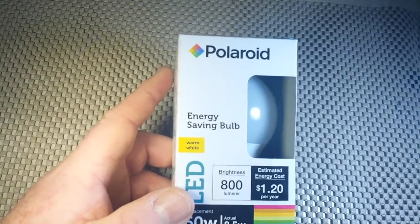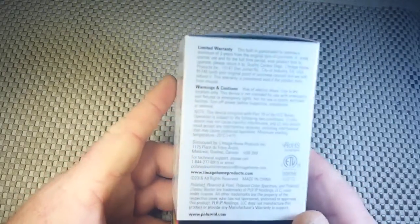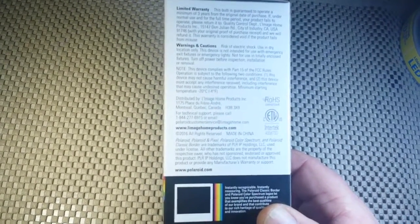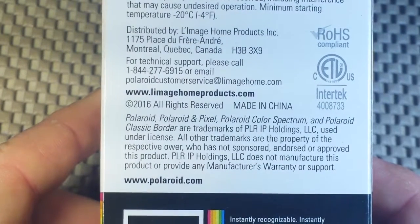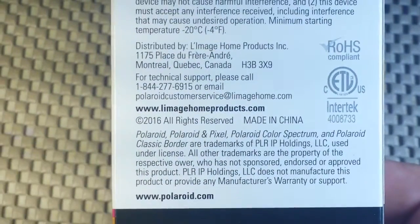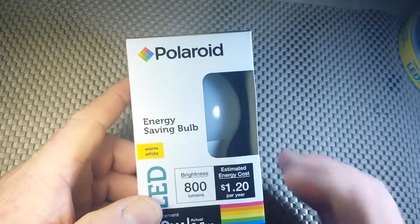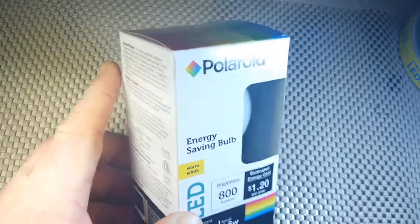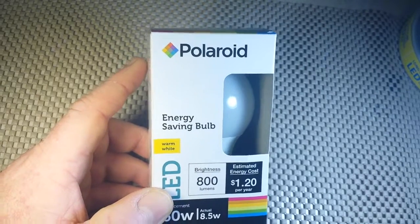Some low-end Chinese manufacturer has bought the rights to use the Polaroid name. Zooming in, you can see: Polaroid, Polaroid and Pixel, Polaroid Color Spectrum, and Polaroid Classic Border are trademarks of PLRIP Holdings, LLC, used under license. So basically, this is not a Polaroid bulb — it's a Chinese-manufactured bulb and they've licensed the right to stick the Polaroid name on it to attract people familiar with the Polaroid brand.